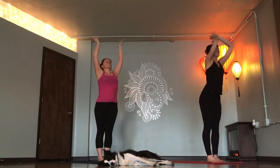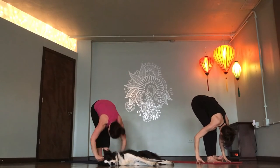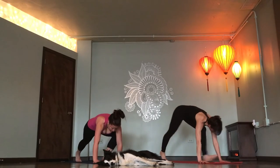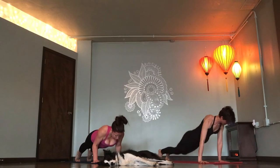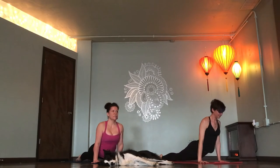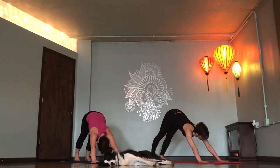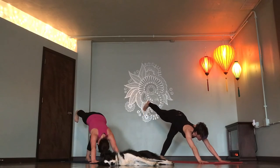Reach up. Forward fold. Exhale. Flat back, breathe in. Chaturanga, exhale. Inhale up dog. Exhale down dog. Right foot kicks to the ceiling. Breathe in. Triangle pose. Step your right foot between your hands.